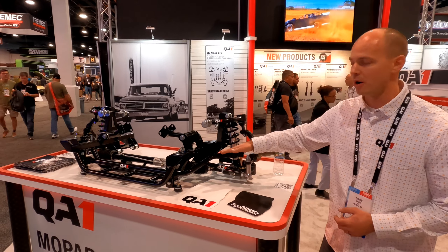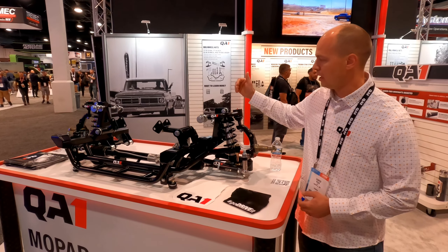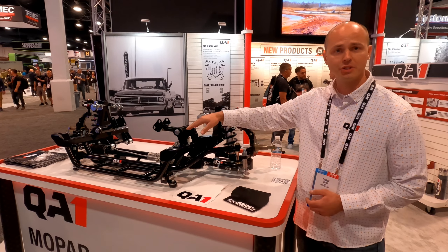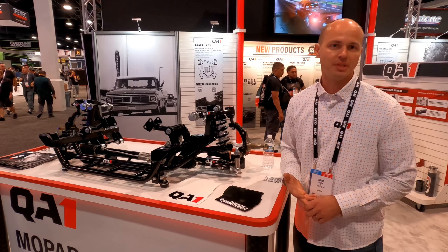We've got an optional sway bar here, as well as single and double adjustable shocks and our VOD series shocks. Interchangeable engine mounts so we can cover the LA, the BRB, and the Jet-3s with this kit.